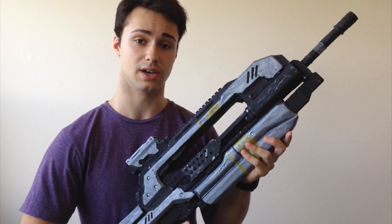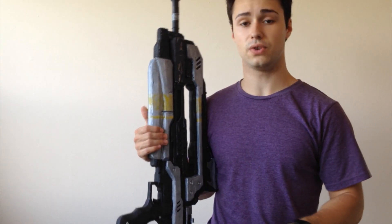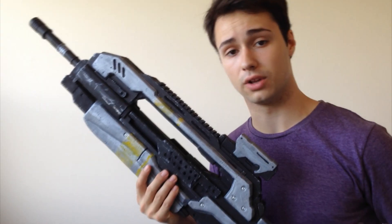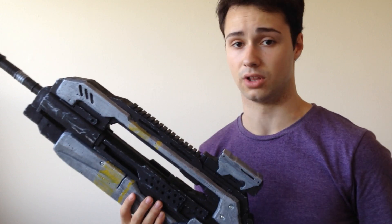My process for creating this gun was basically the same as the other one. So this is the second gun I did, and this time around, there were a few things that I did differently. Instead of like with my pistol, where I carved out a lot of the detail, in this gun I carved out pieces in a separate piece of foam and added them on. I found it a lot easier.